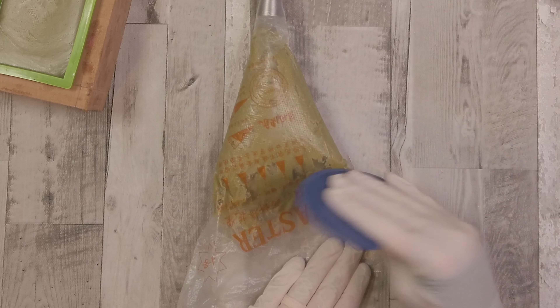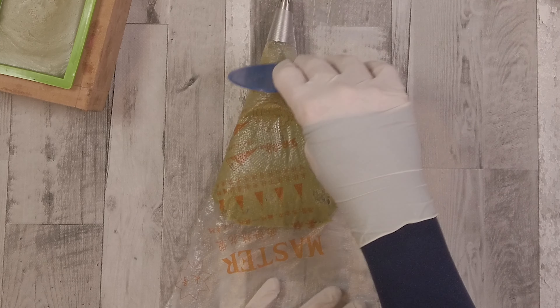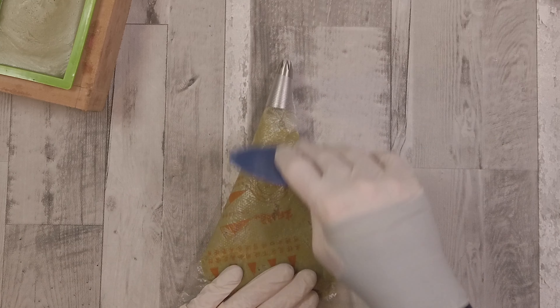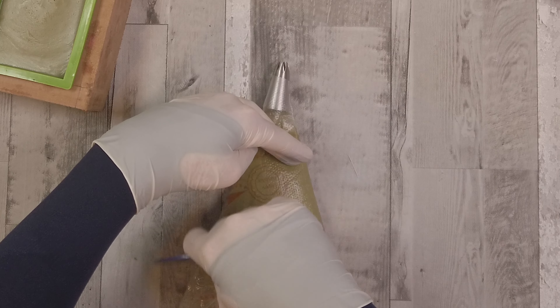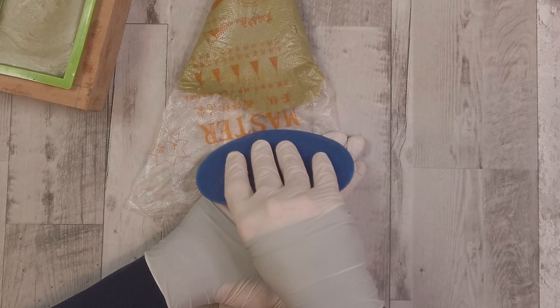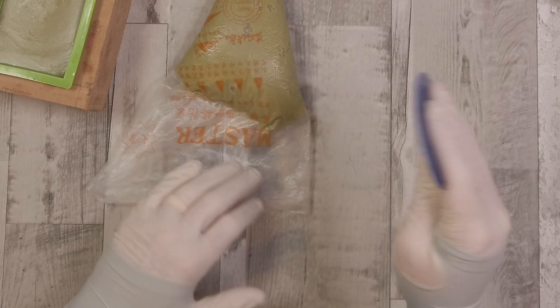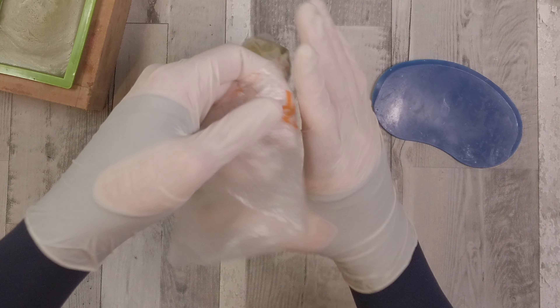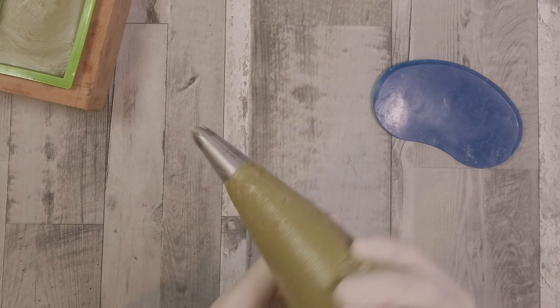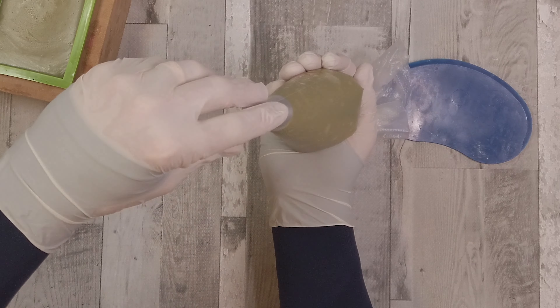I always use a little scraper to scrape down the soap within the piping bag to get rid of all the air in there. This means I don't get puffs of air coming out with the soap and spraying everywhere — it's just a really nice way of making sure everything is down in the bag.